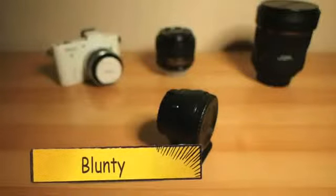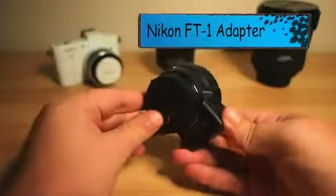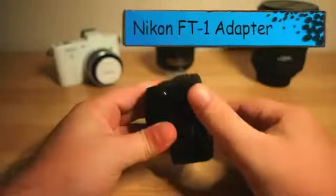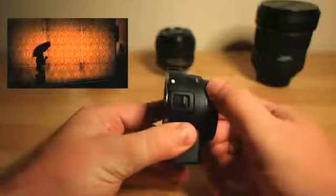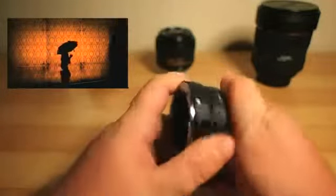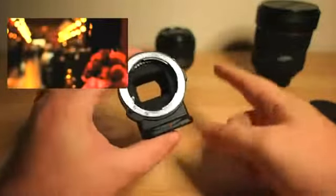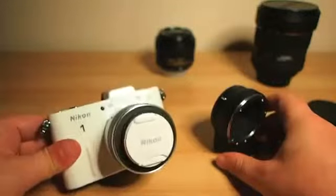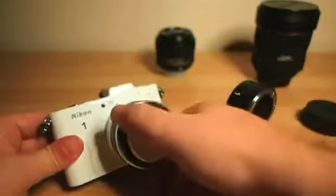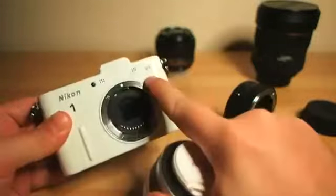Hello again, I am Blunty, and this bugger bears the uninspiring moniker of the Nikon FT1 adapter. Some of you may have seen my earlier little test video I did on my first day with it. Its purpose in life is to let you mount F-mount lenses — those designed for and used on Nikon's DSLR cameras — onto the new mirrorless Nikon 1 series cameras, which currently consist of the J1 and, what I've been using with it, the V1.